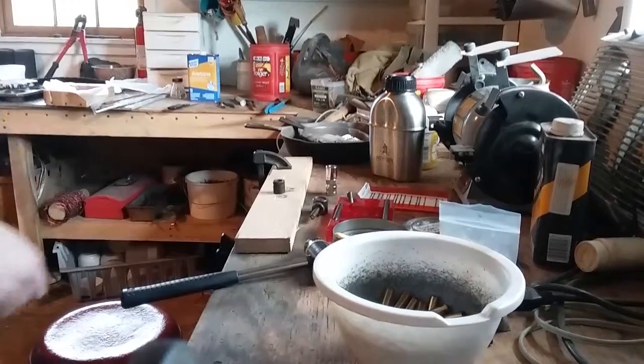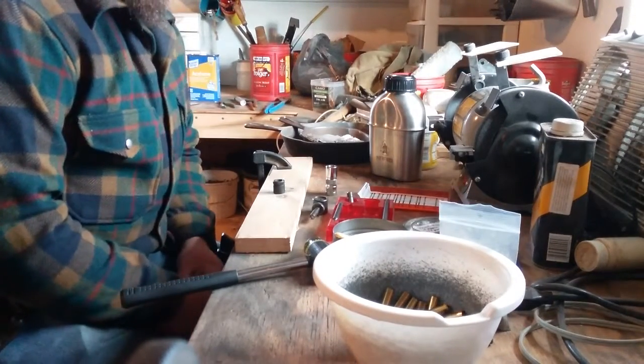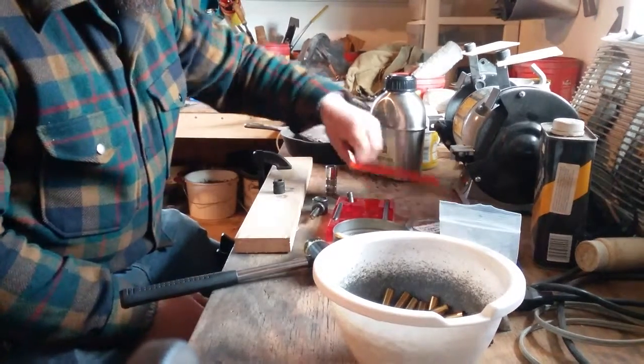Hello, this is Philip Brooks with Backwoods Brooks Knives, and I wanted to do a quick video on doing reloading with the Lee Loader.